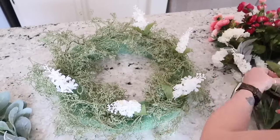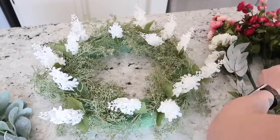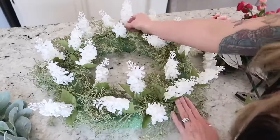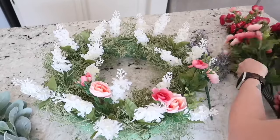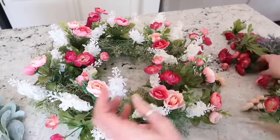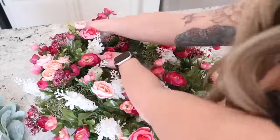Once you put your florals into the foam it will also hold that greenery in there for you, so you really don't have to do this. Normally if I have all different sized florals I like to add my larger pieces first and then add in the smaller ones as filler. But mine are pretty much all the same size so I'm just going to start by colors first — starting with all of the whites, evenly spreading them throughout, and then going with the pinks. Last I'm adding my lavender and this turned out so so pretty.